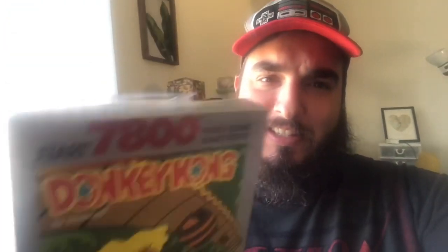What is up YouTube? This is SweatPanchJoe here. I got a sealed copy of Donkey Kong for the Atari 7800. Here's the back — you can see the hook, the retail hook. We're gonna unbox this bad boy and see what's inside.